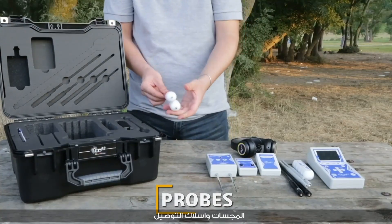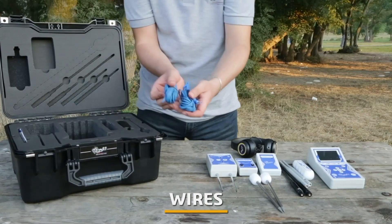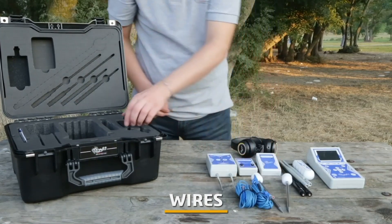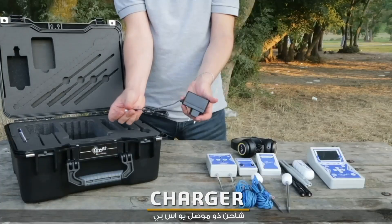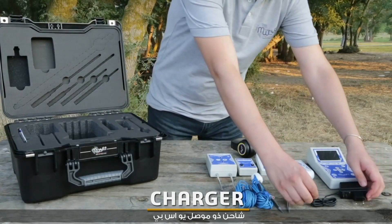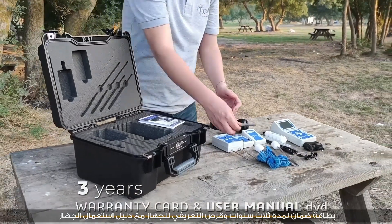The package also includes probes and wires, a USB charger, a 3-year warranty card, and the user manual DVD.